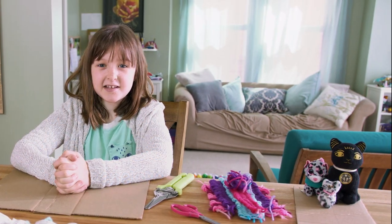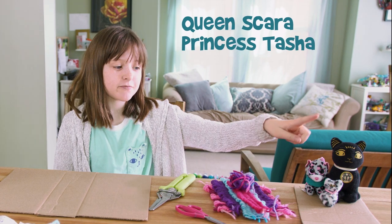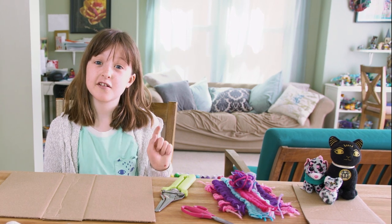Hi guys, it's Penelope and today we have some special guests. Queen Scarra, Princess Tasha, and Princess Spots are going to assist us at the end of our show after the credits, so be sure to stick around.